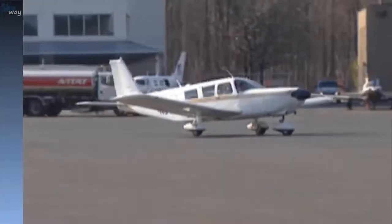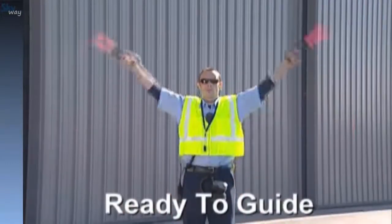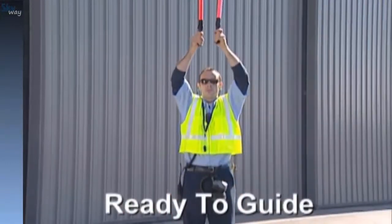Once the aircraft is in sight, the Line Tech will give the ready-to-guide signal. For this signal, stand with feet slightly apart and arms raised straight above the head.